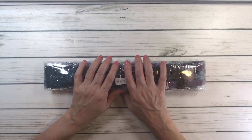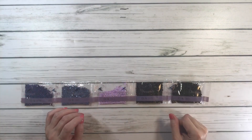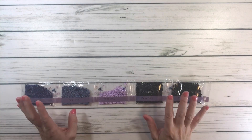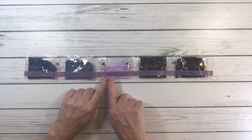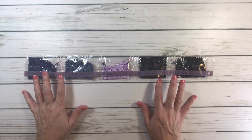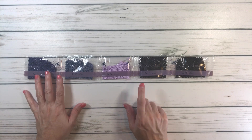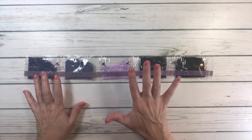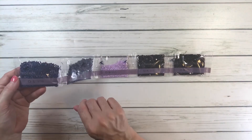Another thing I love about Dreamer Design is that the drills are in numerical order, which I love. The drills are round and there are 51 colors with 5 ABs. Let's look at these beautiful colors.